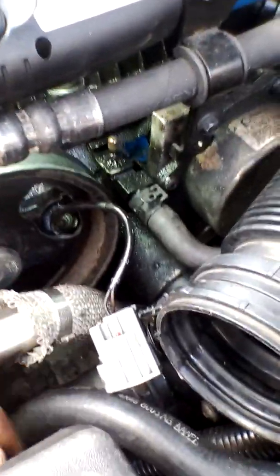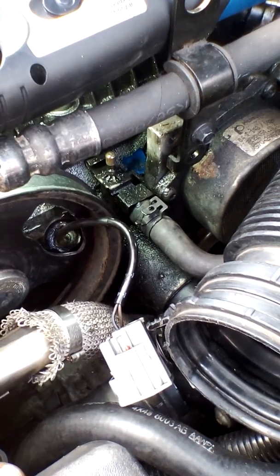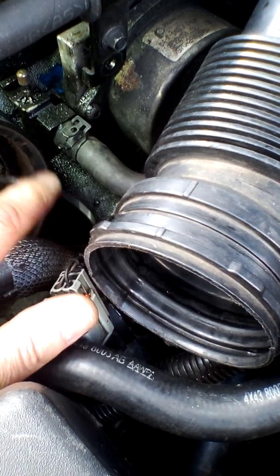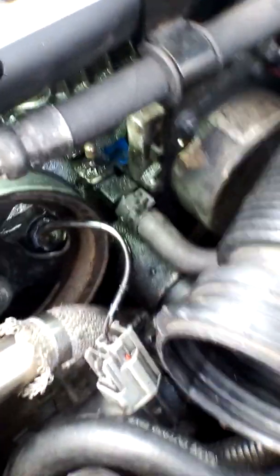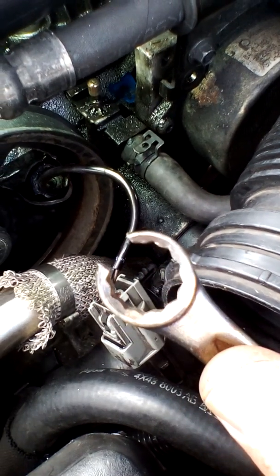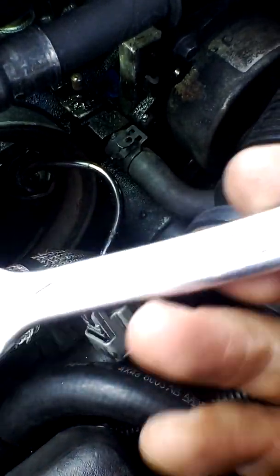You can also buy a tool called a cylinder head coolant temperature sensor socket — very similar to an O2 socket, it's got a slot down the side. I don't like it because it's only so high and the wire can get trapped, and I don't want to damage this wire. So I came up with the idea of taking a 15mm ring spanner and cutting a slot in the end with an angle grinder — simple as that. Really cheap and basic. Let's see if this works.